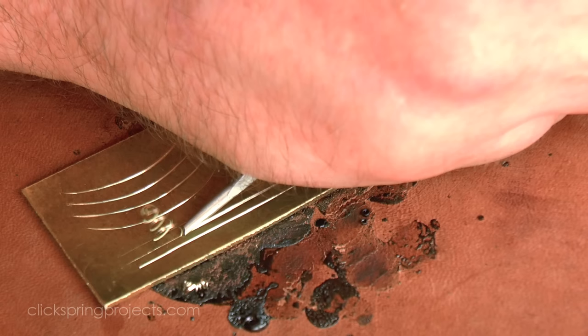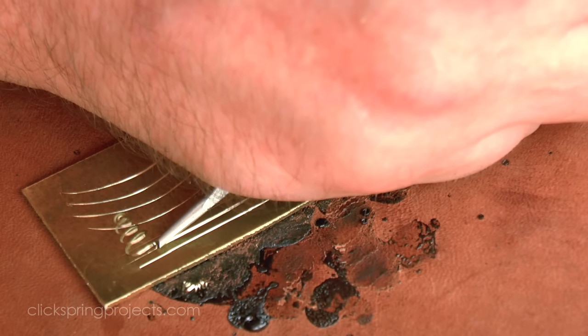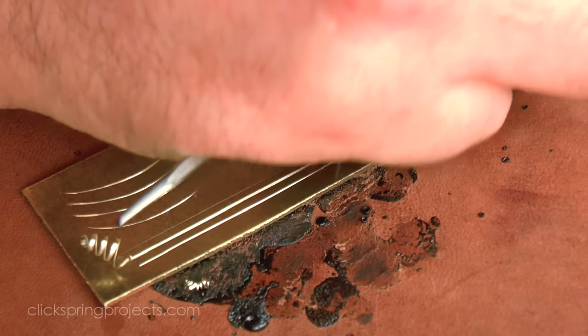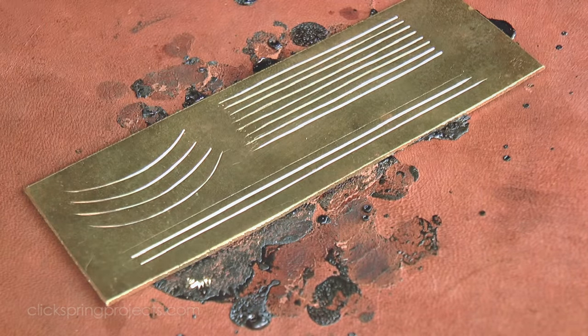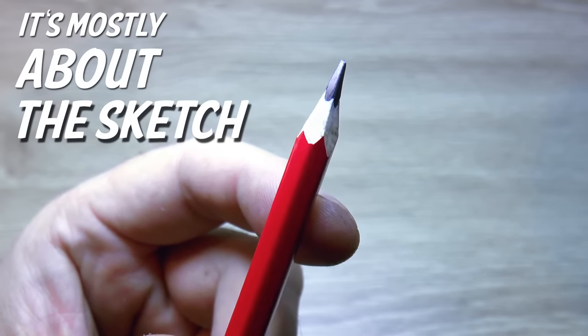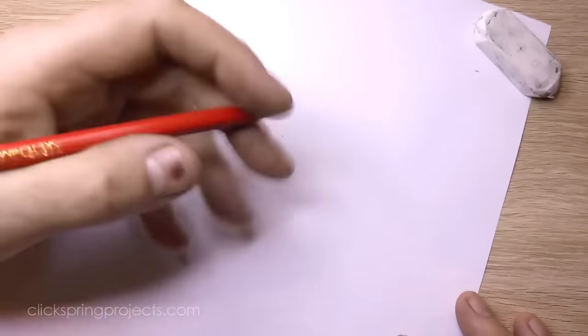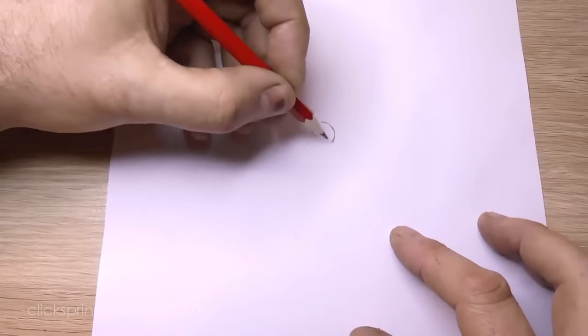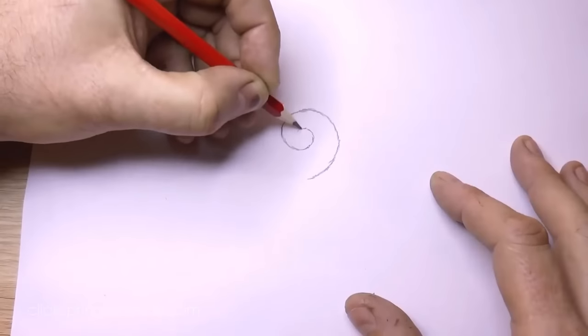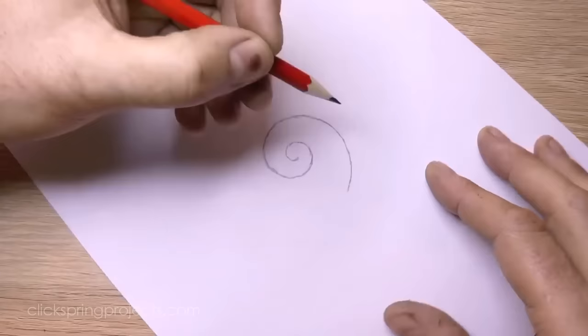If, like me, you're not one of those people who can naturally sketch well, in the midst of all of this practice cutting something becomes abundantly clear: the focus needs to shift onto the one tool that really matters the most - this one, the pencil. Don't let this bit scare you off. The sketch does play a big role in the outcome, but it turns out that scroll drawing is very much a rules-based activity, and absolutely anybody can learn those rules.